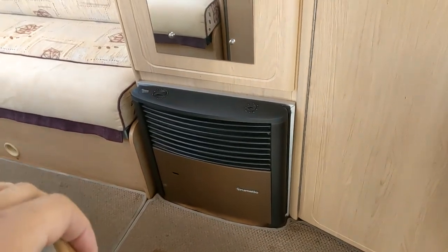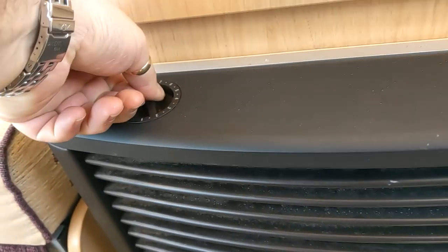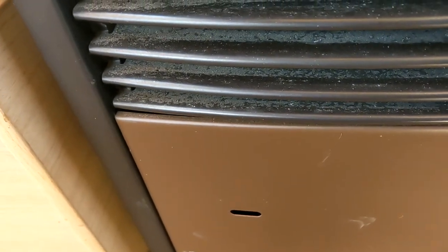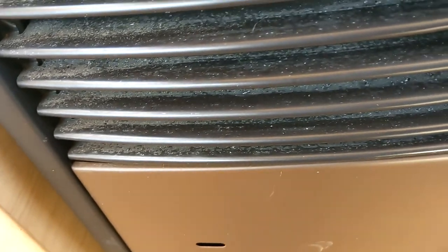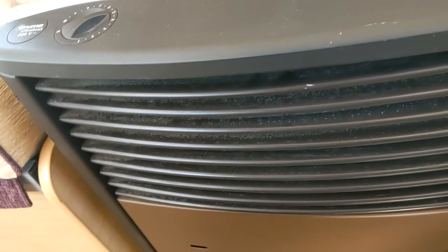Heating: it's gas and electric on this. There's your gas — turn that round, hold it down. You can hear it clicking away. There is a little spy hole but it's very difficult to get your head at the right angle to see it. You'll tend to know when it's lit — you can tell because it's still clicking until it's lit.